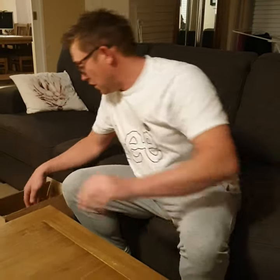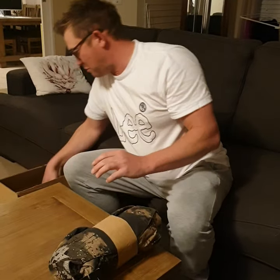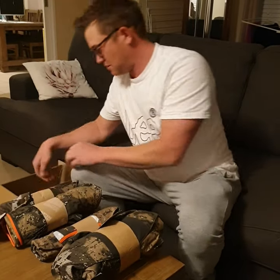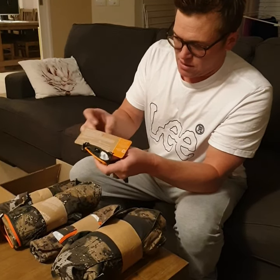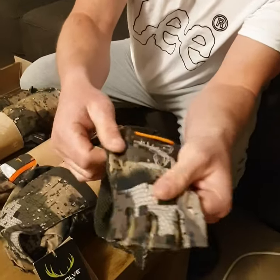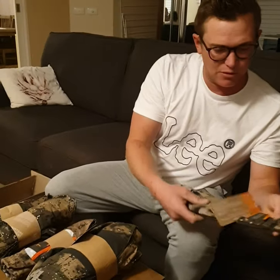Look at the packaging — beautiful, all neatly wrapped. We've got little gloves. Grip on the inside, fingerless gloves, light — almost like examination gloves. They look beautiful, good camo, good feel, durable and light.